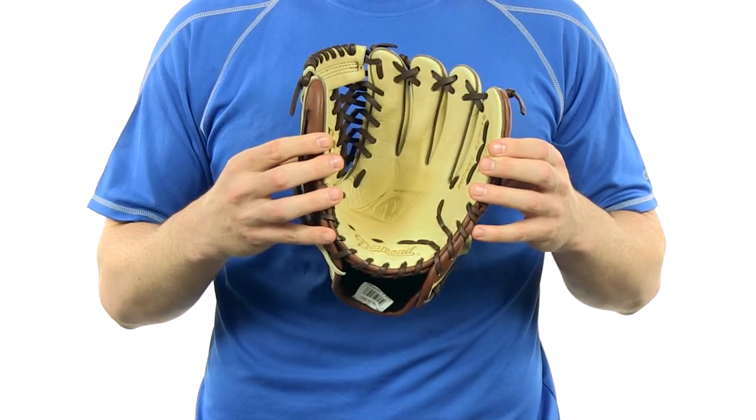And remember, we always have fast free shipping and a 100 day money back guarantee. You guys can get yours today at JustBallGloves.com. See you guys there.